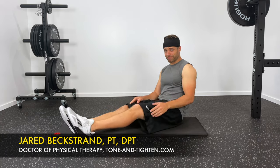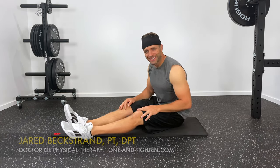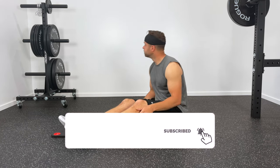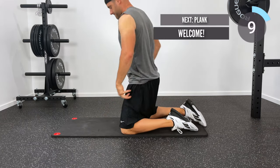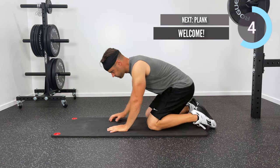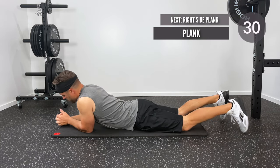Hey, Jared here, Tone and Titan, coming at you today with a 12-minute plank workout. I've got an 8-minute and a 10-minute plank workout here on my channel — you guys kept asking me for what's next, and this is what I came up with. This workout will last an entire 12 minutes; we'll be performing 24 different versions of a plank for 30 seconds each throughout the entire 12 minutes.